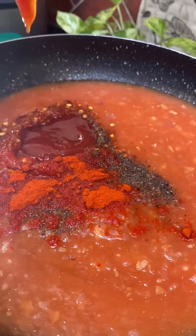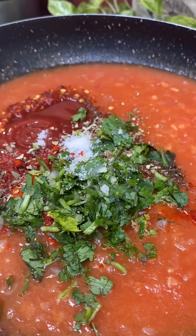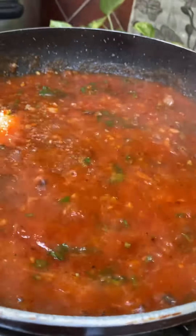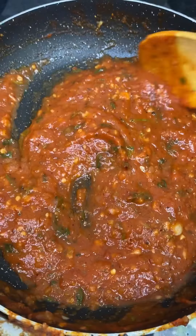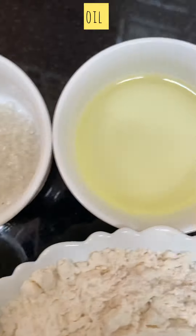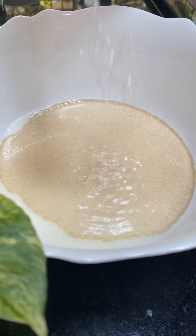We need to mix our tomato sauce. We use an organic pot and put the mixture in the pot.